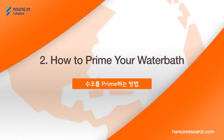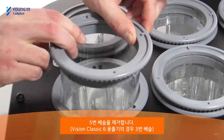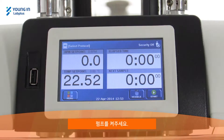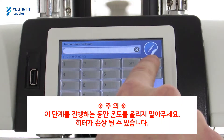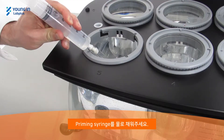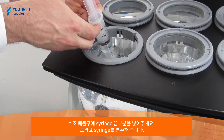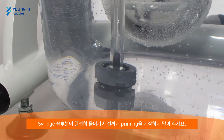How to prime your water bath. Remove vessel number 5. Turn on the water pump. Fill the priming syringe. Insert the syringe tip into the water bath output fitting and dispense contents to prime. Do not begin priming until the syringe tip is fully inserted.